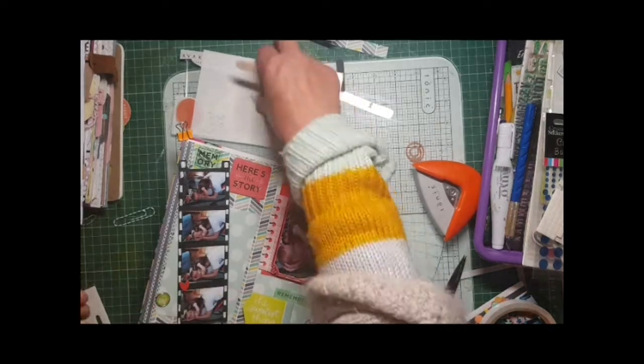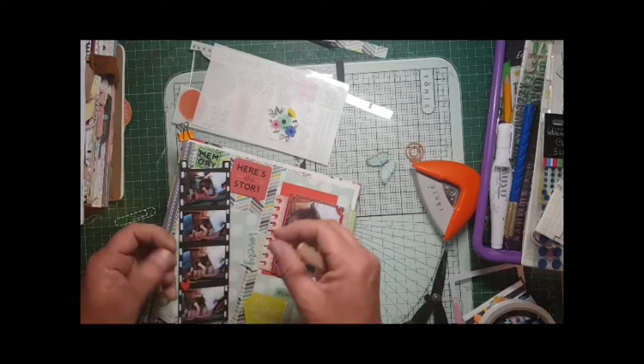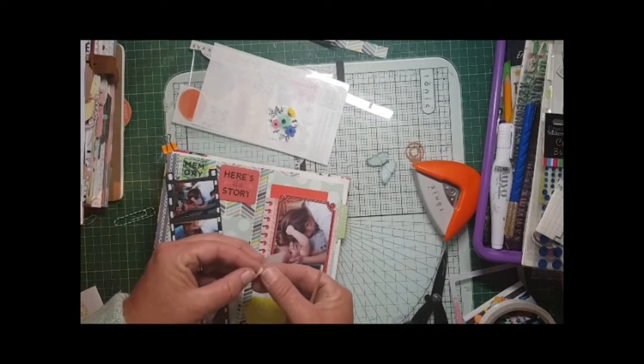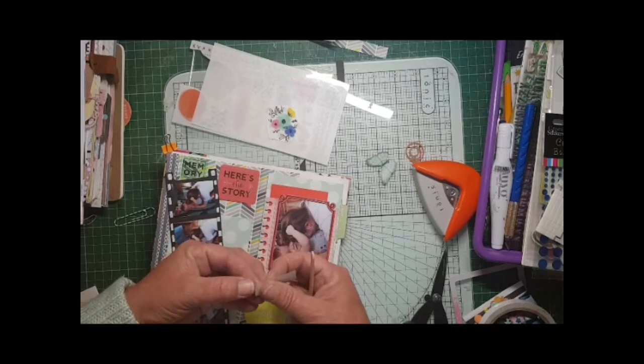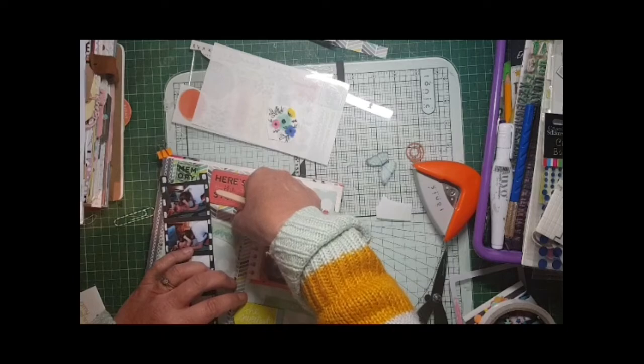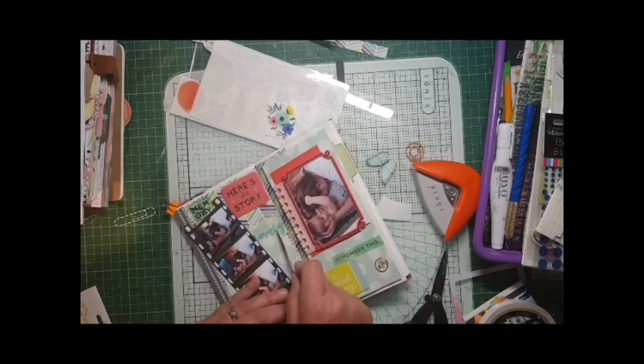I'm fighting with some Amy Tangerine rub-ons. I've actually cut out the one I'm using from the whole strip because I have learned my lesson - you can actually take off more than you want. So I've cut that out and I'm going to rub it on; it just goes perfectly with the page.